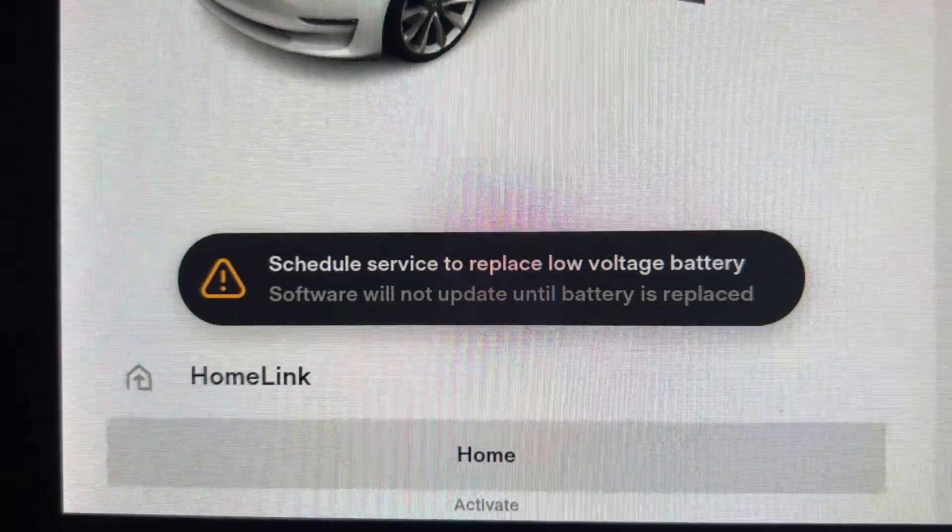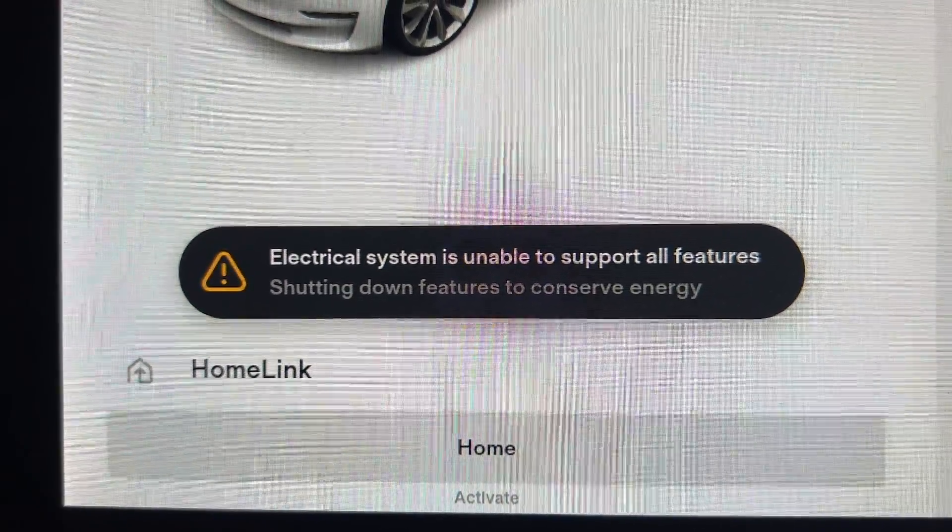If you purchased an OMU lithium 12-volt battery for your Tesla Model 3 or Y prior to February 2022, then there is a good chance you have seen this message. And if you haven't, it may happen at any time.